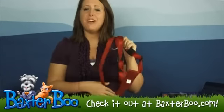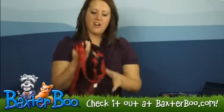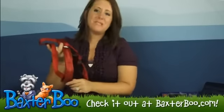Hey, it's Deanna with BaxterBoo.com. We're here today to take a closer look at the Guardian Gear Car Harness in Crimson Red.